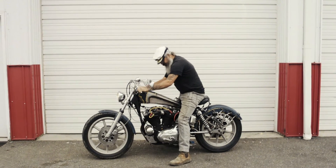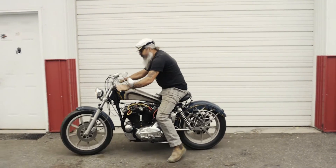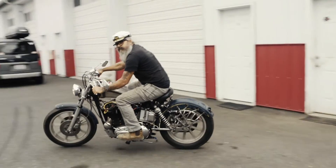If you're a fabricator, a creator, or a maker, there's always more to learn.